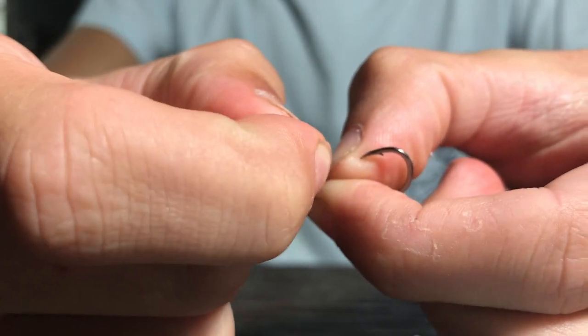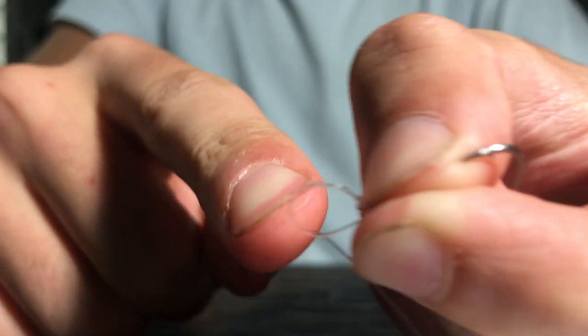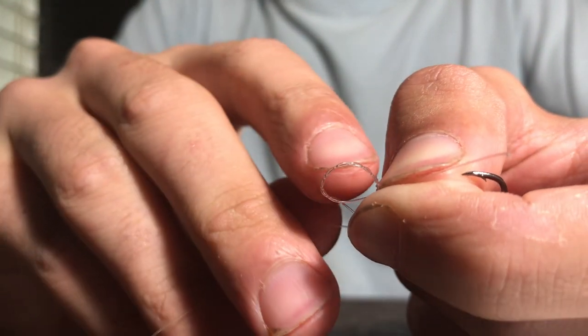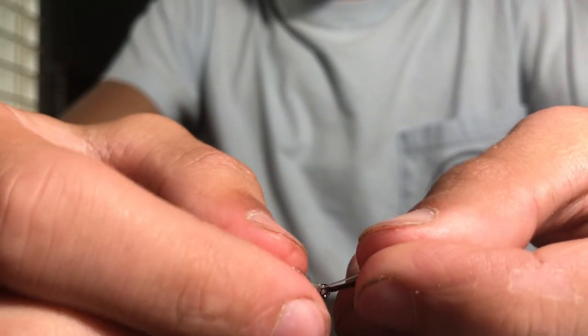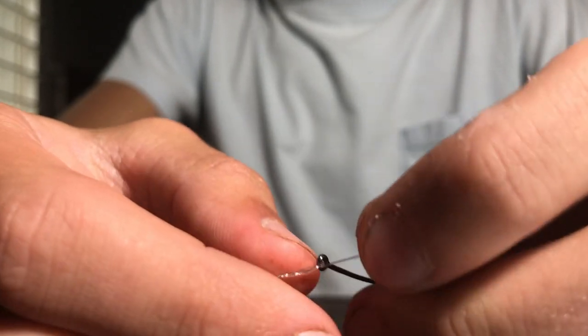Now you should have something like this — you should have another bigger loop formed with all the little wraps around the outside edge. This tag end should be going through that other small loop in between the eye of the hook and where the twists start. So it should look like this.